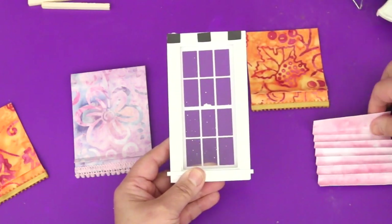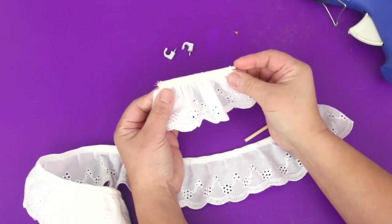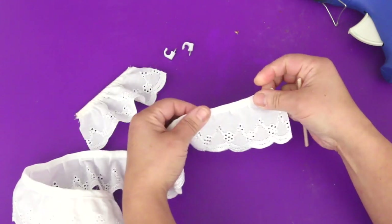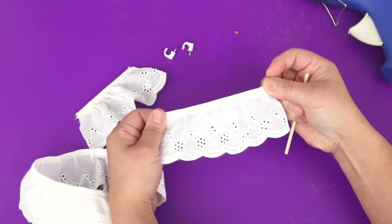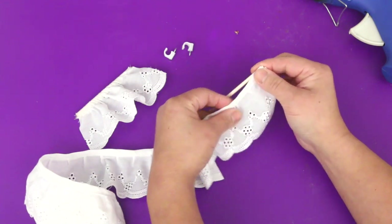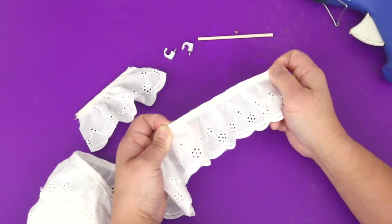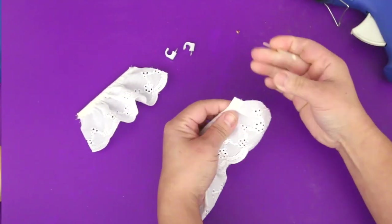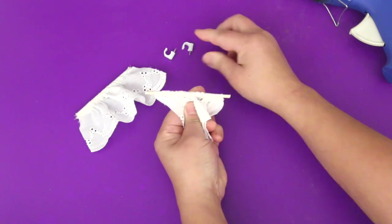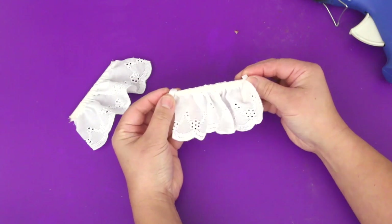Here are the three shades I made — the magnets make it really easy to change them. This is the window valance that I made for the kitchen. It's really easy to make. This eyelet trim already has a casing. You need a skinny dowel — this dowel is cut a little wider than the window. The trim needs to be one and a half times the length of the dowel rod. And the dowel just slides right in. This will be held in place with cable clips. How easy was that?